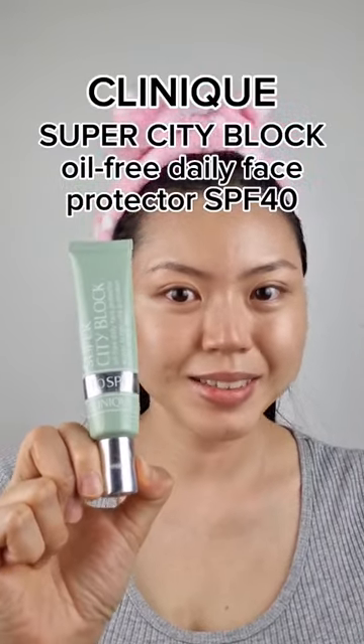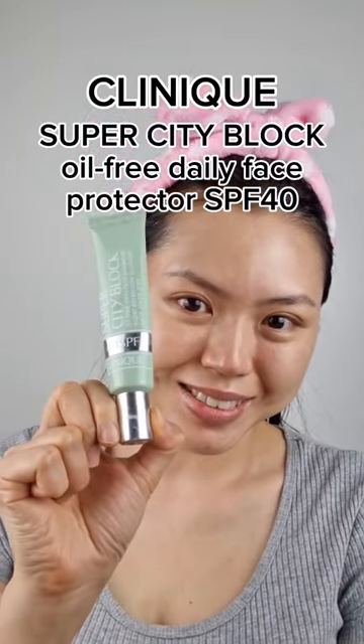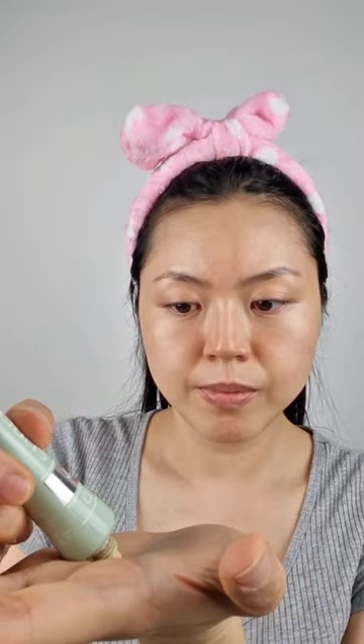In this video, I'll be sharing my experiences with the Clinique Super City Block All-Free Daily Face Protector SPF40. This tube that I'm holding is the old packaging that it came in. The newly released packaging has the text printed in black.